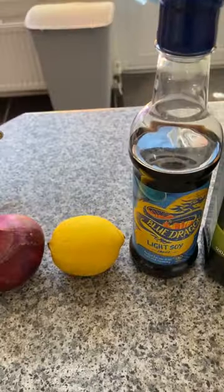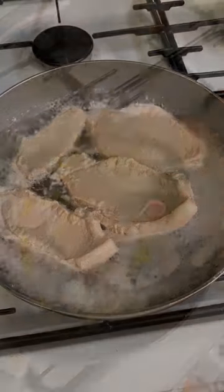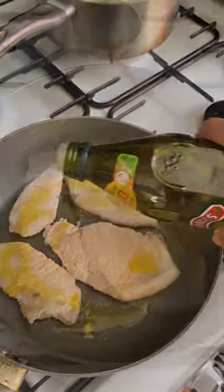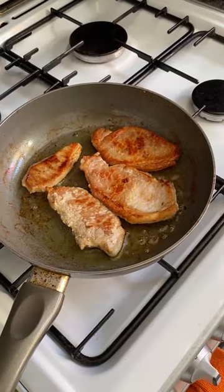Hi guys, I've got a pork steak — a variation of beefsteak tagalog. In this recipe, I use pork chop with a variety of ingredients. It's a good dish to cook for lunch or supper.